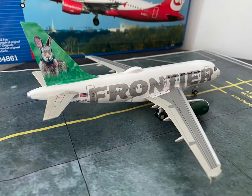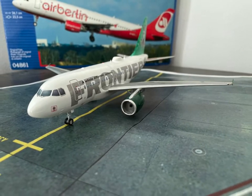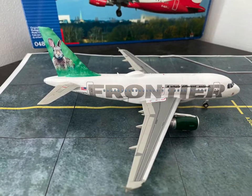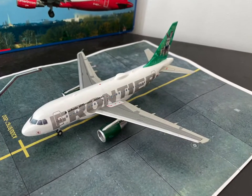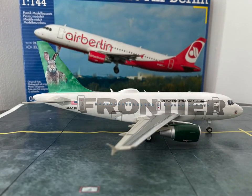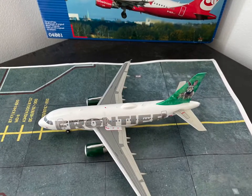And this is the final result of that A318 — a Revell A320 modified into an A318 in Frontier livery. I really enjoyed that build and I hope you did as well. If you did, please give me a thumbs up or subscribe to my YouTube channel, and I will see you soon for another kit review and build. Thank you for watching!